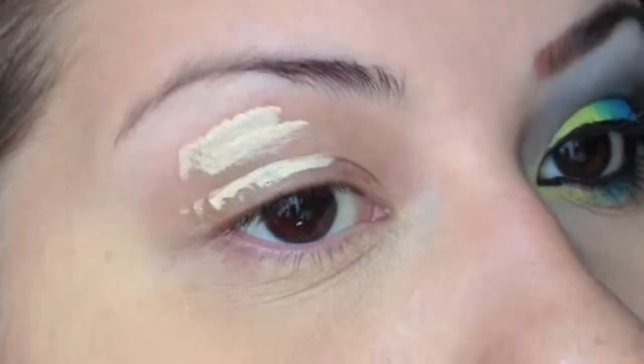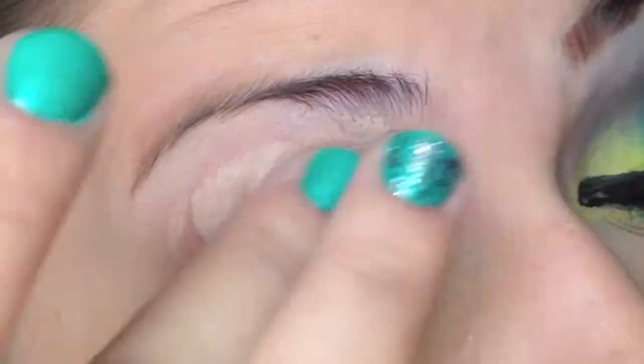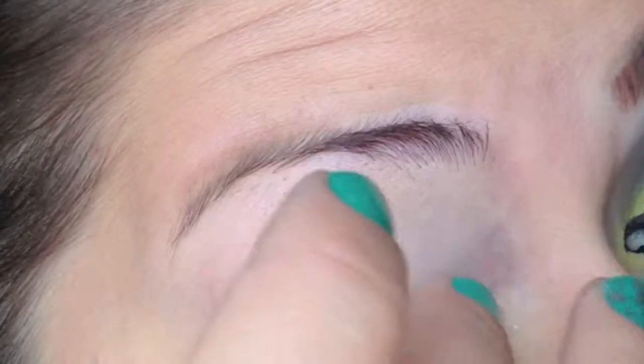First I'm starting off with Urban Decay Primer Potion in the color Eden. It's like a foundation for your eyes, so I really like it a lot. I'm putting it all the way onto my eyebrows just so when I fill them in it helps it last longer.